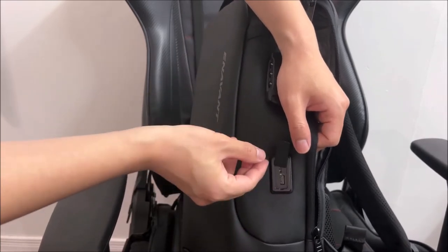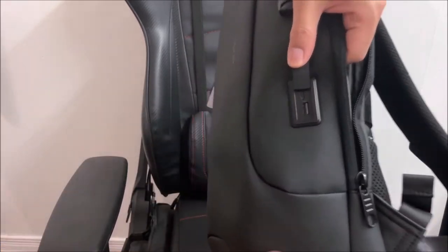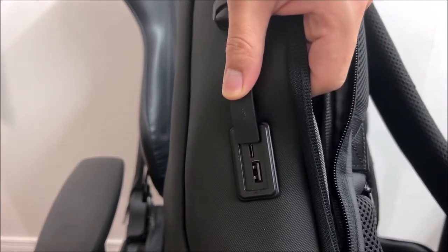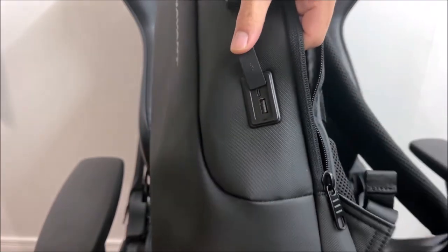There is a very nice cover to make it more waterproof. Just plug in the cable either to charge your phone or to charge the power bank — you're good to go.